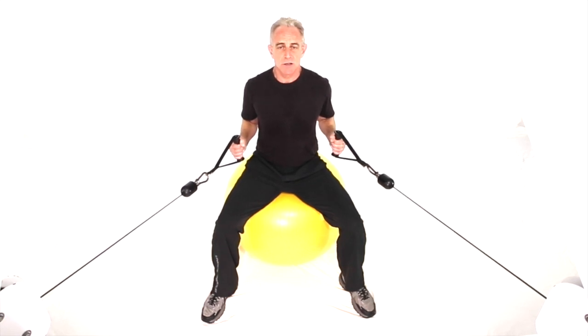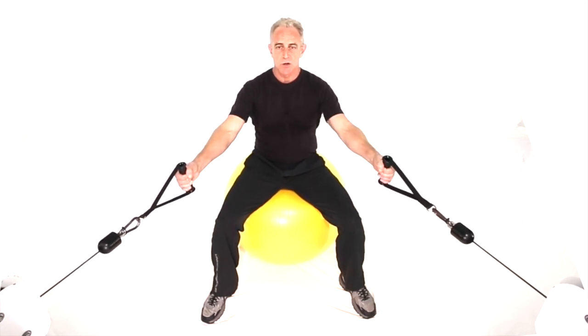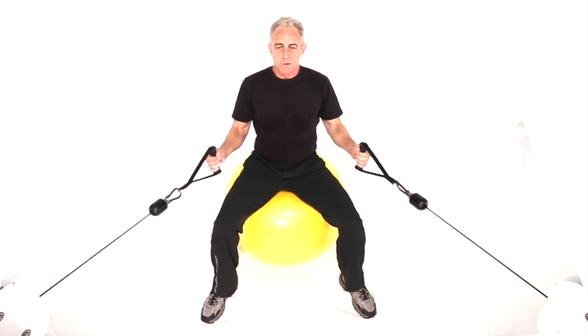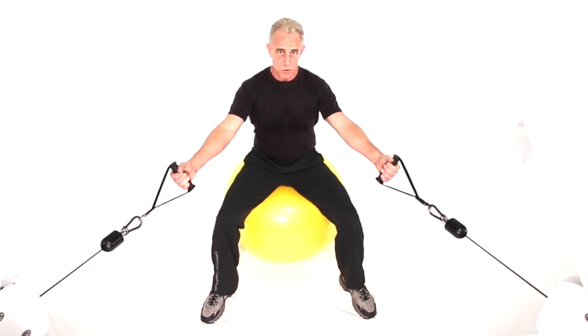Inhale, exhale through the squeeze at the end of the move. Elbows basically track back to the spine and the back squeezes. So that's a cross cable low back row seated on a ball, both hands.